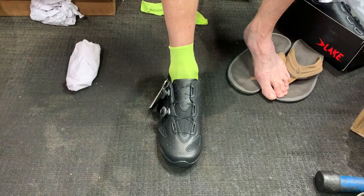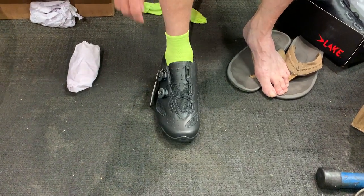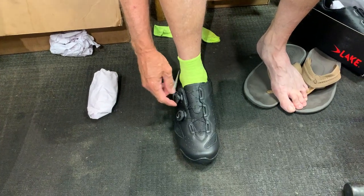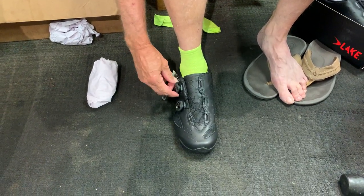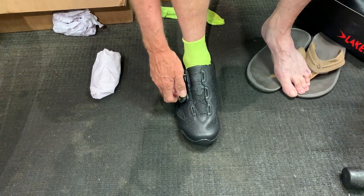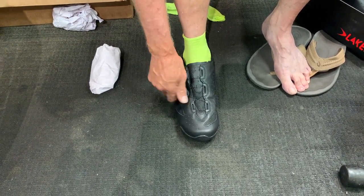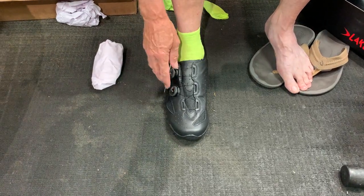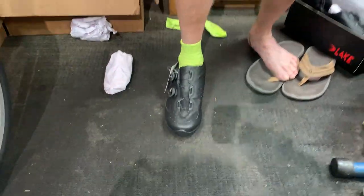At every price point, by the way. Different good, different bad. I like it. I mean, it's definitely more room. And my feet have a tendency to swell after a while. And that's definitely more room — more room in the toe box.